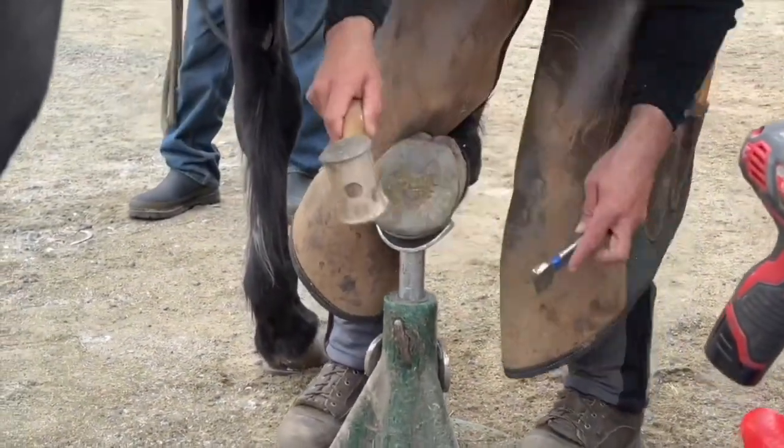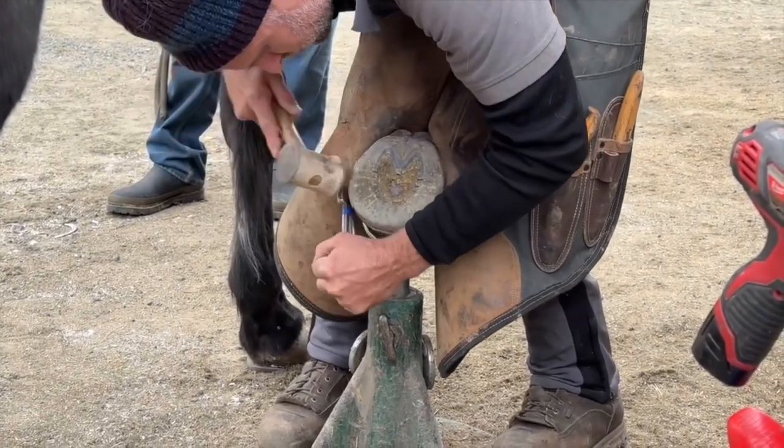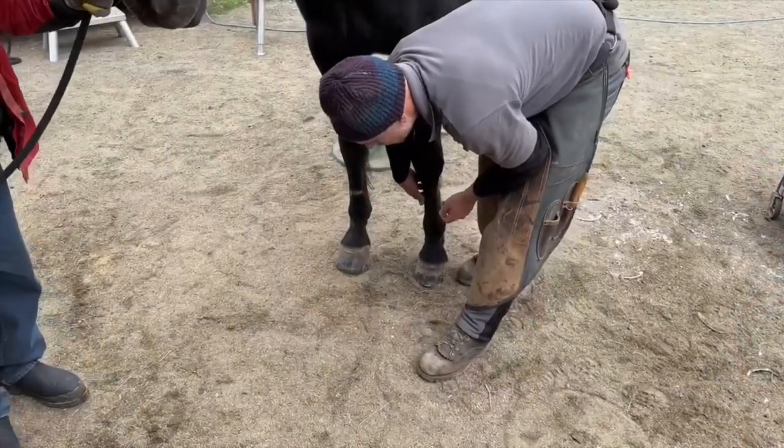Having a tool to allow me to be efficient and save time is really valuable. One of the things I love about the cradle is it not only works well as a hoof stand — it also works well as a post.